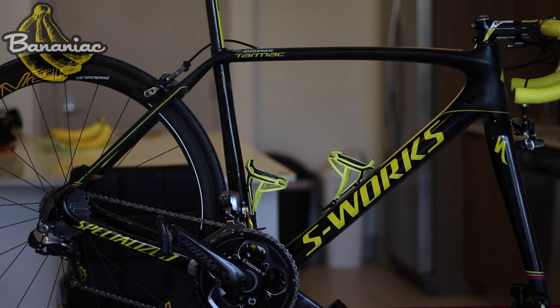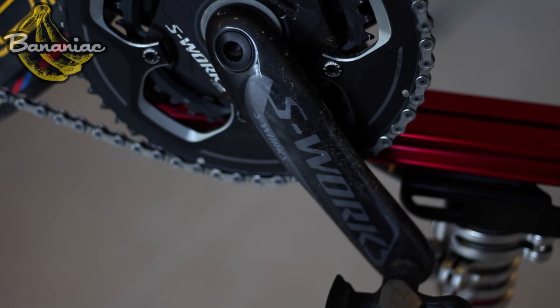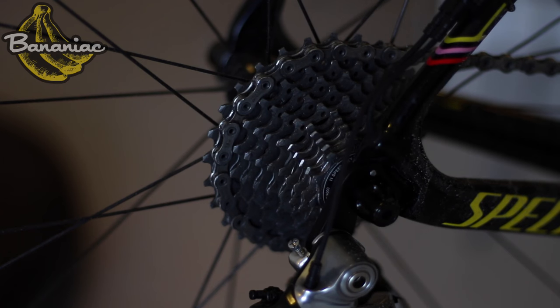Keeping your bike clean is so important. Your components won't wear out as quickly and your bike will perform a lot better. I usually ride in pretty good conditions, although I did get caught in the rain so my bike is filthy. So in this video I'm going to show you how to clean your bike without the use of water.